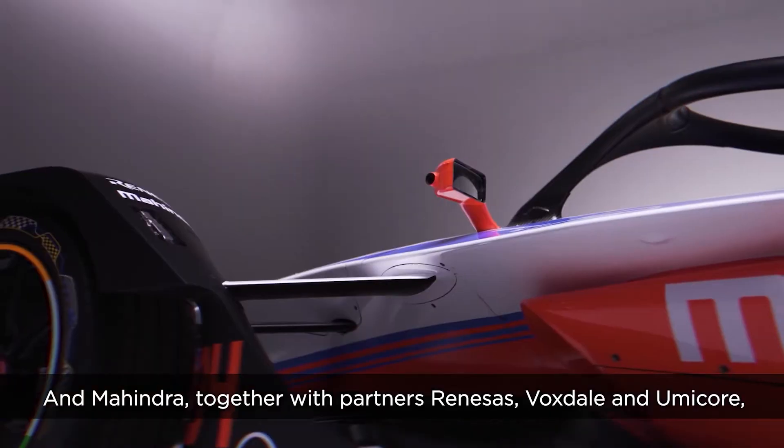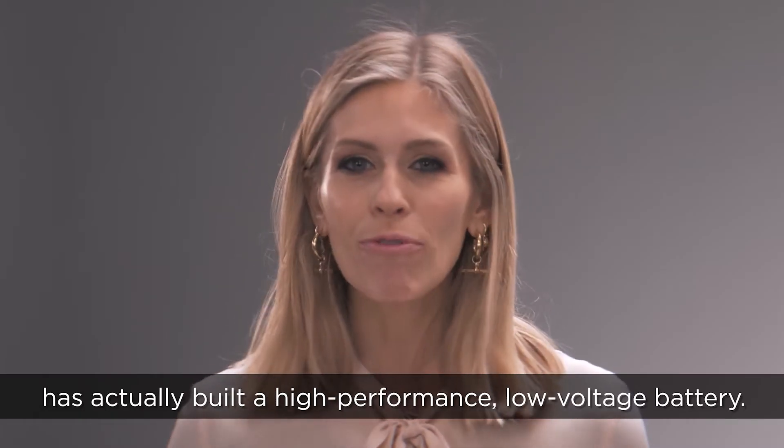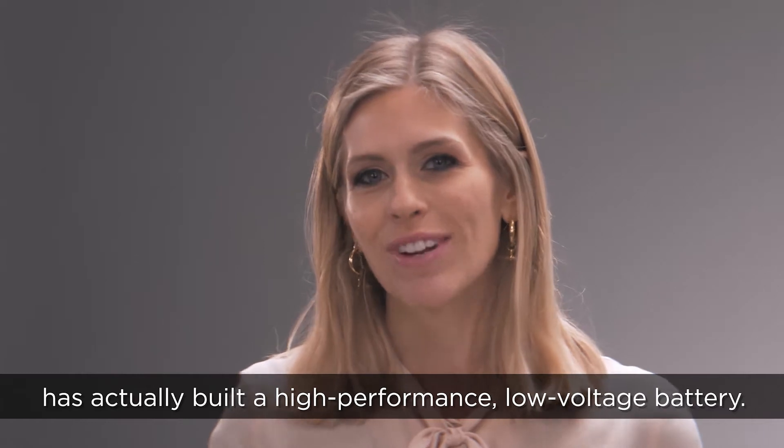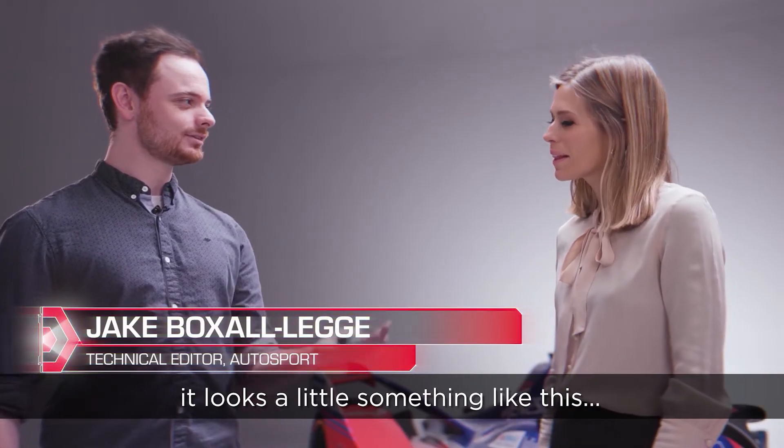Mahindra, together with their partners Renesas, Voxdale and Umicore, have actually built a high performance low voltage battery. So Nicky, to give you an idea of the battery, it looks a little something like this.